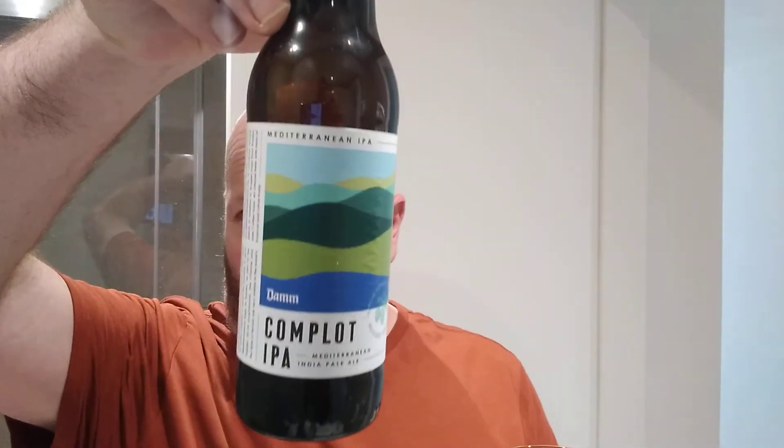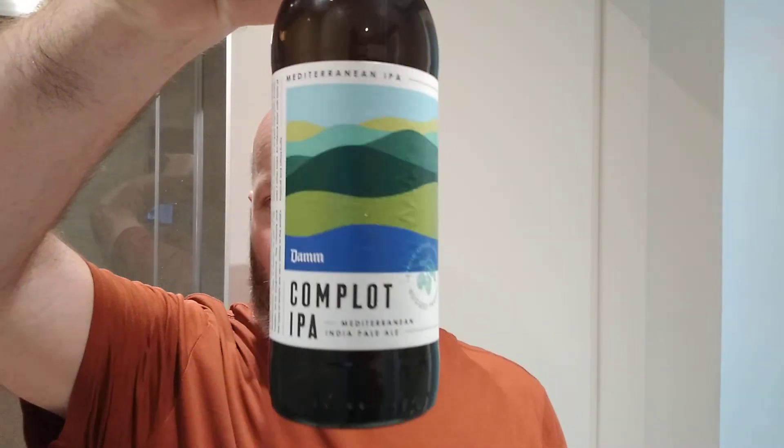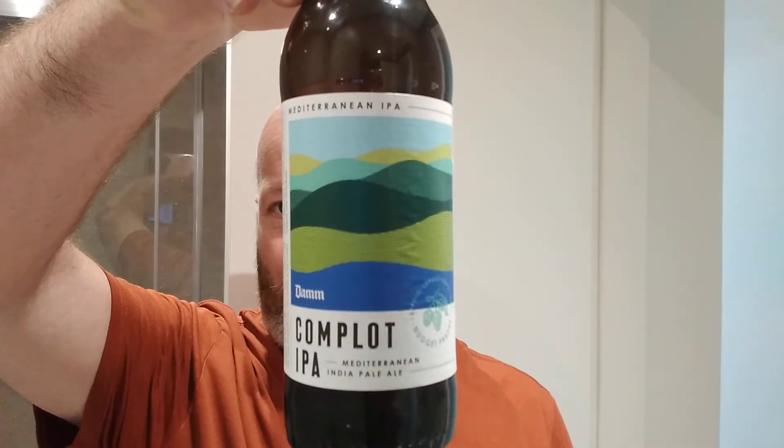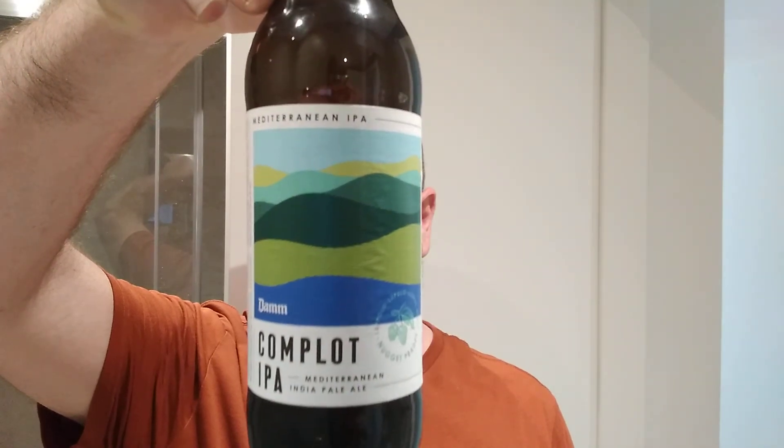Nice smooth finish to it which makes the beer, I'll be honest with you, a joy to drink out here, considering what there is out here. Very, very nice — a nice clean feel to this beer and a refreshing quality. Can't go wrong. Complot IPA, Mediterranean IPA from Dam — I'd recommend you pick one up. Not bad at all. See you on my next one.